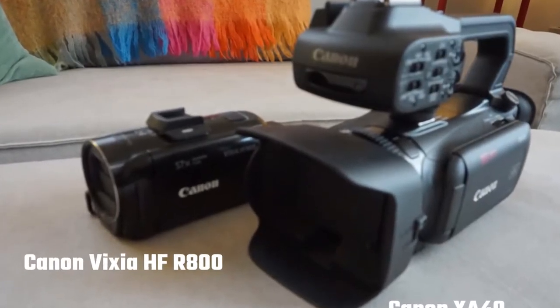The first camcorder I'm going to be using is the Canon Vixia HFR800. This is really a consumer grade camcorder from Canon — pretty much at the entry level of their range. It does have external microphone support, which is really useful. I've used this camcorder for about three years now, but I did recently upgrade to the Canon XA40.